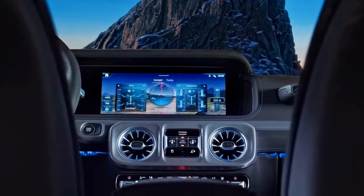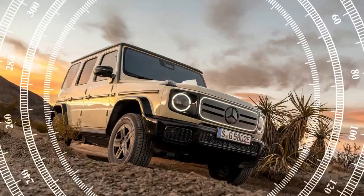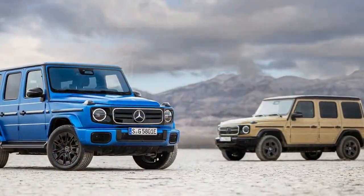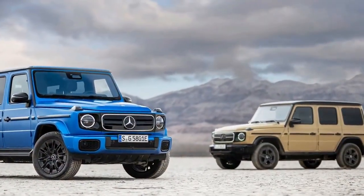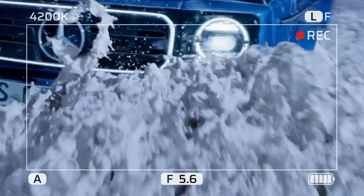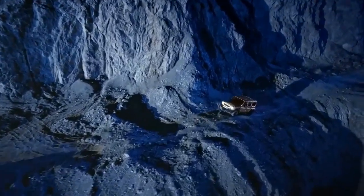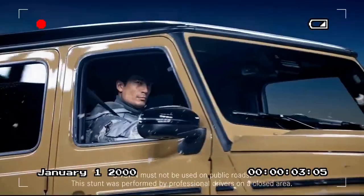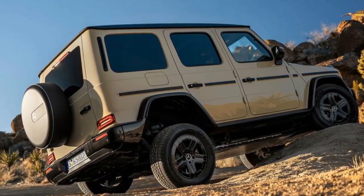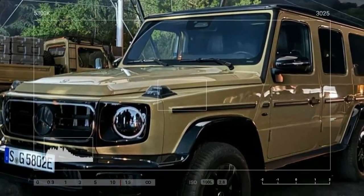The G580 remains a body-on-frame SUV with identical mounting points whether it's a gas or electric model. However, the frame differs significantly to accommodate a 116.0 kWh battery pack. This battery, positioned between the frame rails, replaces the ladder sections of the frame and acts as a stressed member. It's designed with cells spaced out to include structural reinforcements connected to the frame. Mercedes states this component, fastened with 50 bolts, is constructed from an intelligent mix of materials including carbon.